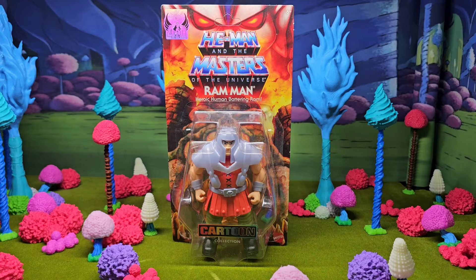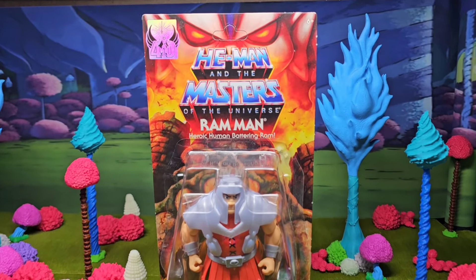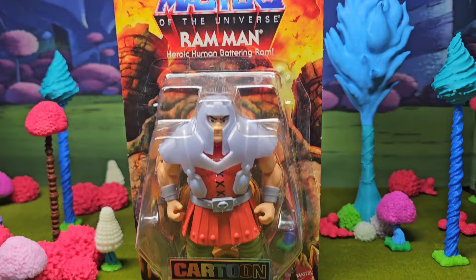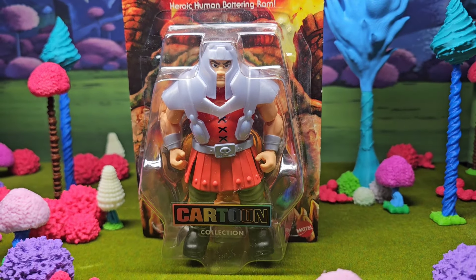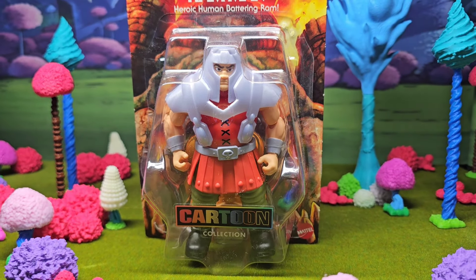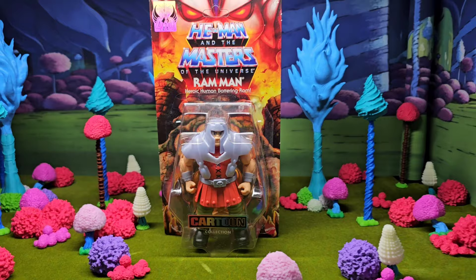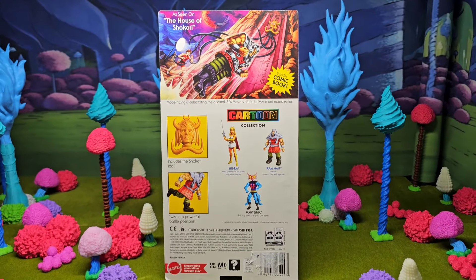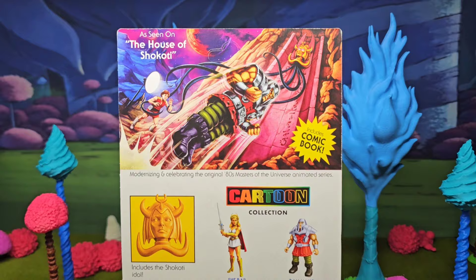Welcome back folks. Today we're going to check out the Cartoon Collection Ram Man, the heroic human battering ram. I am loving what I'm seeing. I've been so sick and tired of the Origins Ram Man, so I'm glad to get something different.